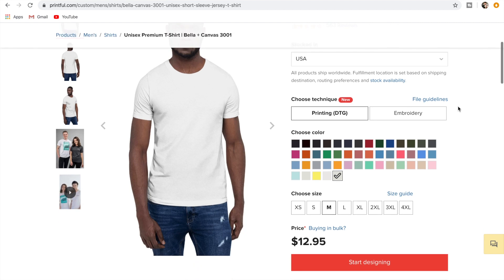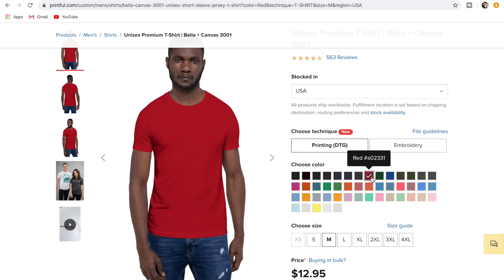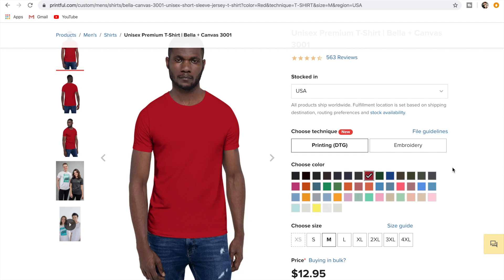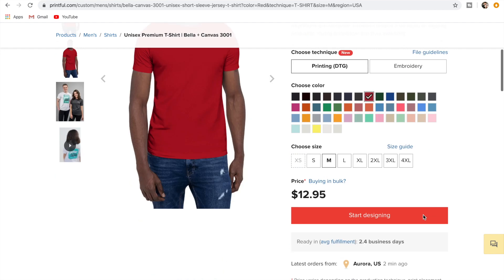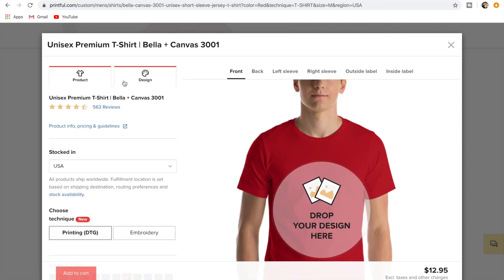We're going with print — you can do embroidery as well. We really want to go with a colored shirt because you're really going to see the quality when you've got a colored shirt. If I just get something black, that's not really going to show the quality. So we'll go with a red shirt, size medium, and we'll start designing.